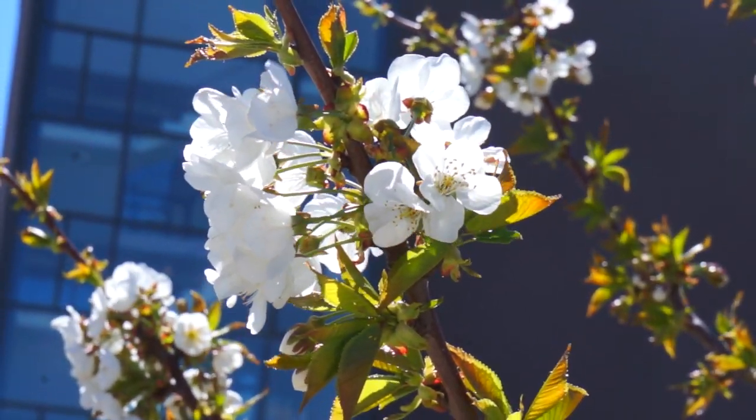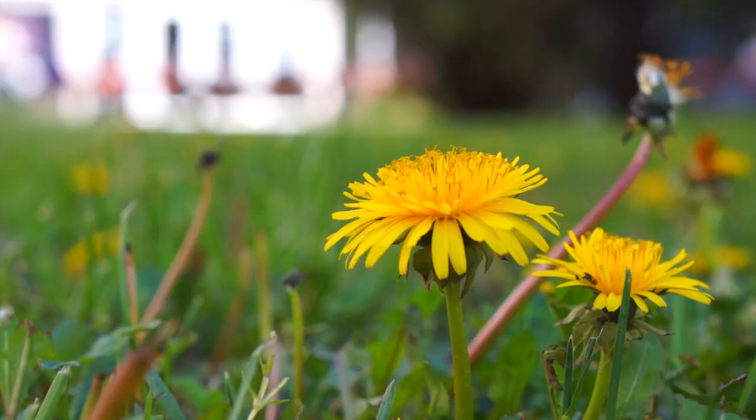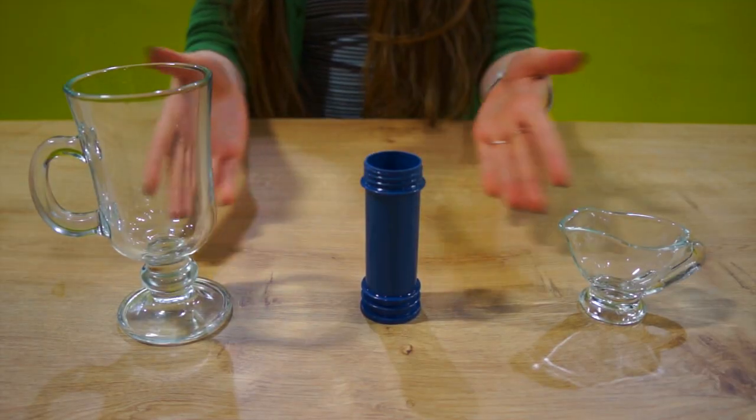Today we are going to learn how to make soap bubbles. I will teach you how to make the best bubbles around, ones that do not burst easily. Our bubbles will last for quite some time, so let's get to it.